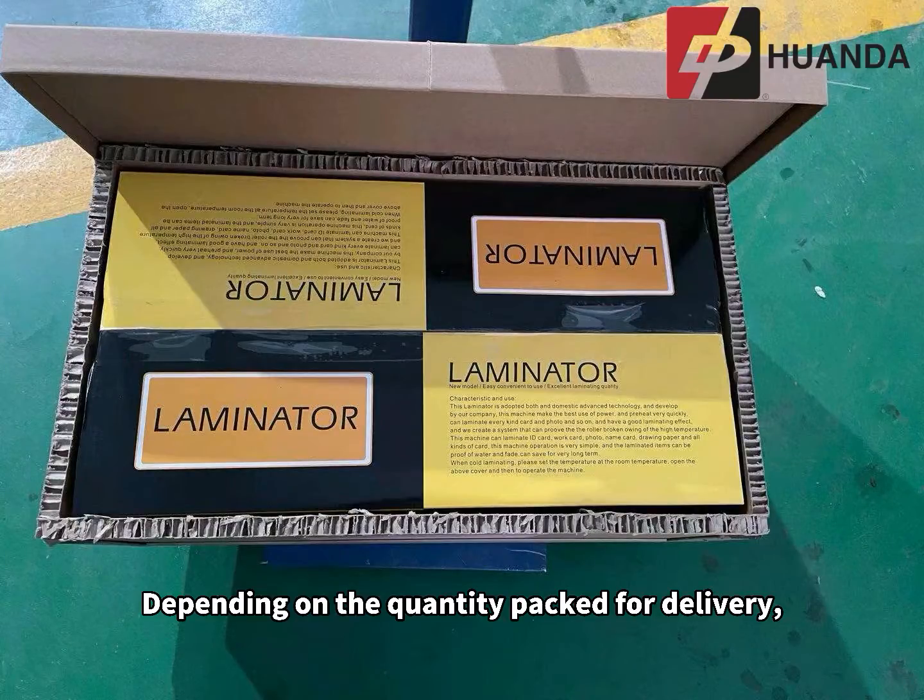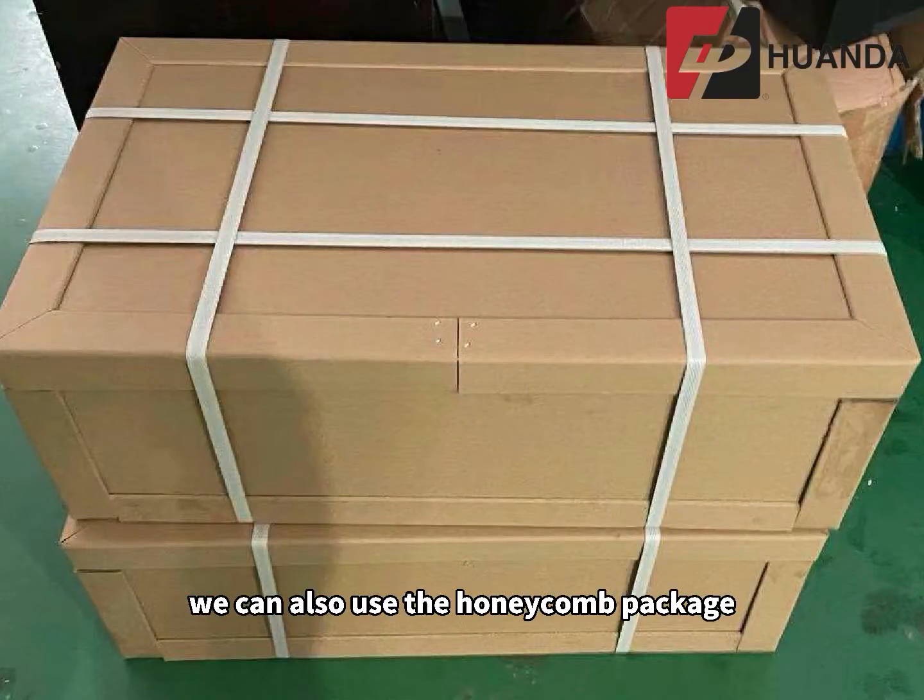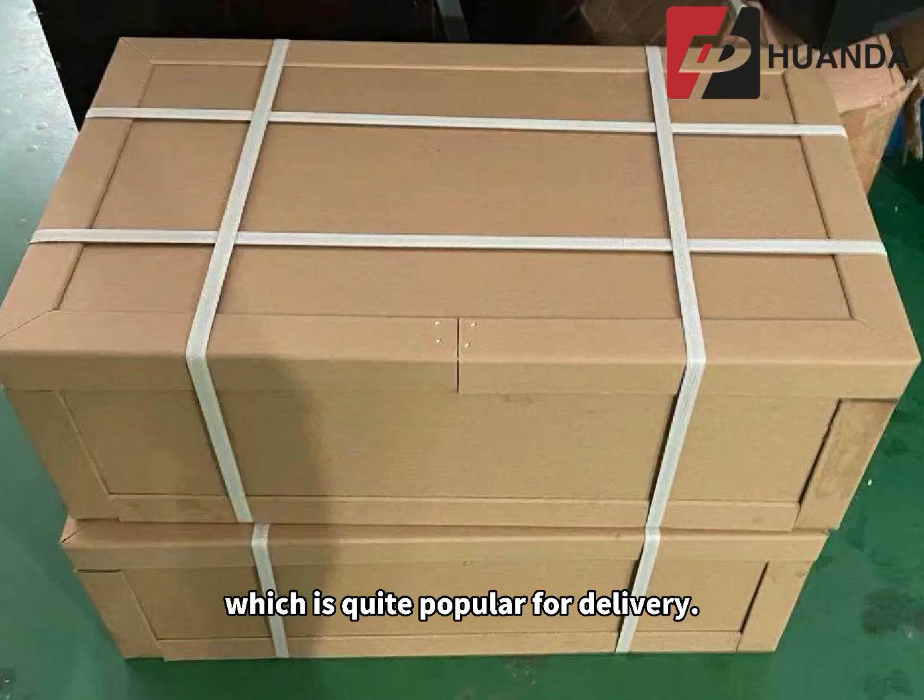Depending on the quantity packed for delivery, we can also use the honeycomb package, which is quite popular for delivery.